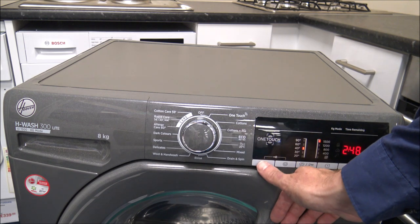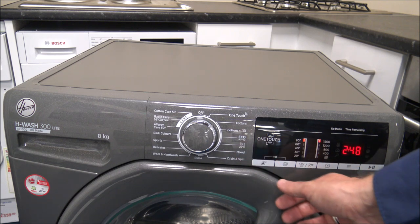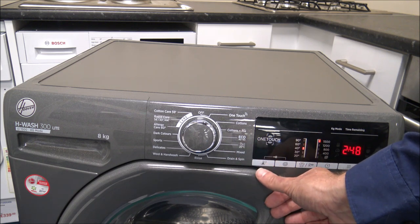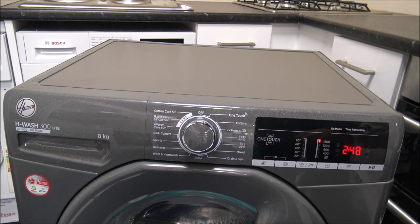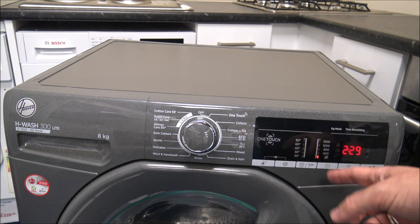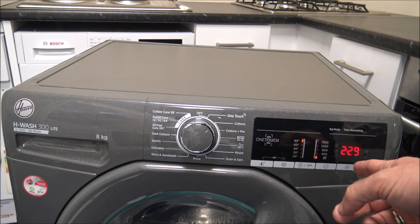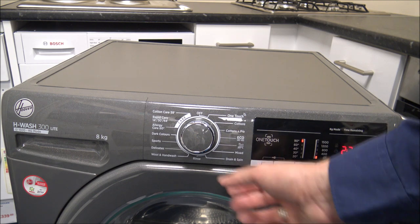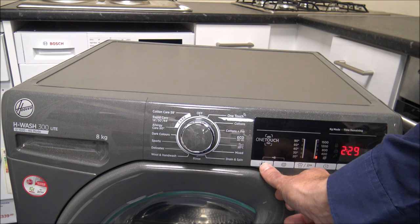You can change the temperatures if you want to. On the cotton program you can go from the full 90 degrees, 60, 40, 30, 20, and even a no-temperature option, which will just wash in the temperature of the water arriving into the machine. You can also change the spin speed - it goes down to 400 and even a no-spin option. It can make a difference to the wash time if you select a different spin speed as well, depending on the program.